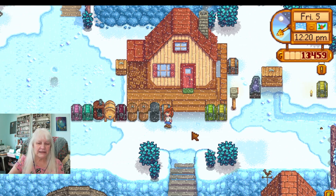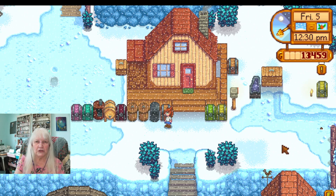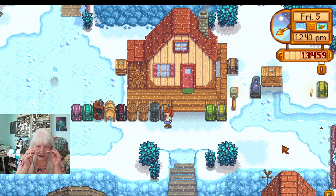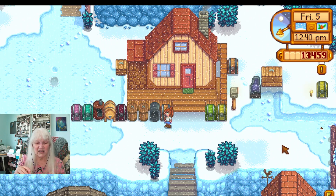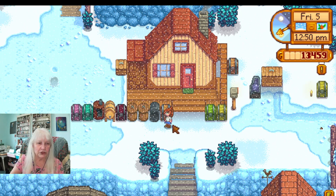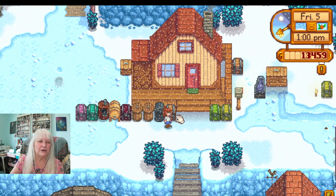I've got some cute prescription reading glasses, but for right here at this desk I've got these cute little over-the-counter Pioneer Woman glasses and they work for the most part — they work in a pinch. I can get another pair of prescription glasses come January. Let's see what else has happened.